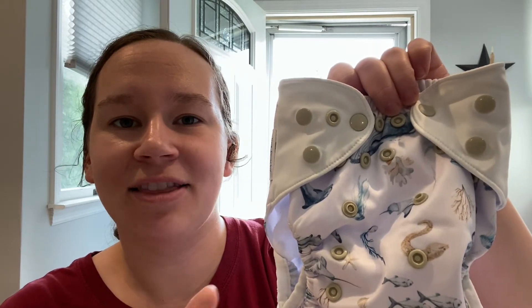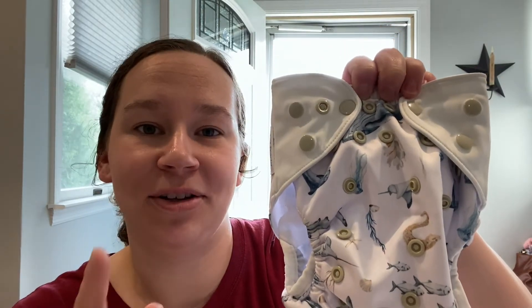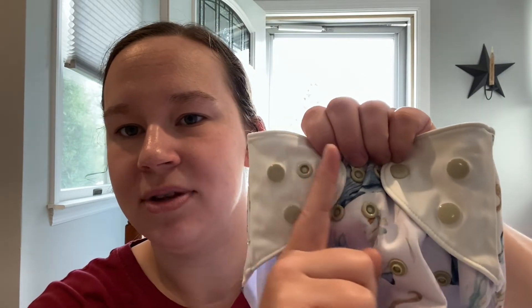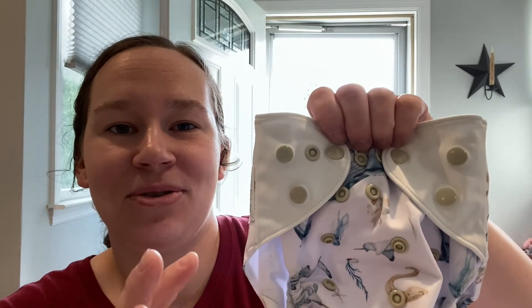Now let's talk about some things I'm not as big a fan of — though there will be families who prefer these features. Something I'm not a fan of is the snap configuration. I like having the leg snap in line with the waist snap, and I always like adjusting the hip snap first then snapping waist and leg. The way it's configured threw me for a loop because I like snapping from outermost to innermost snap. It's a small thing and something I'm just not used to, but it was a little off-putting for me.